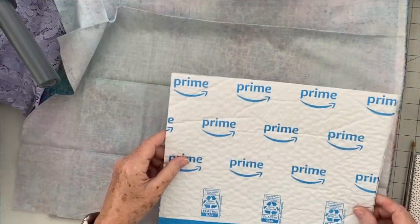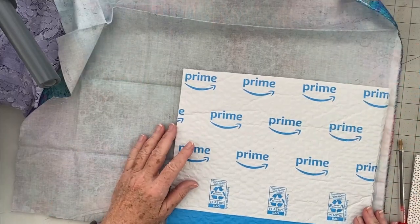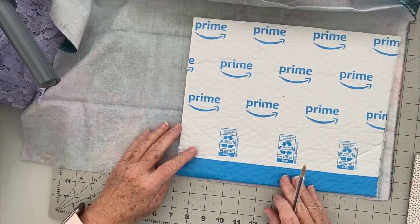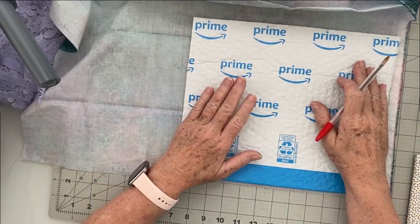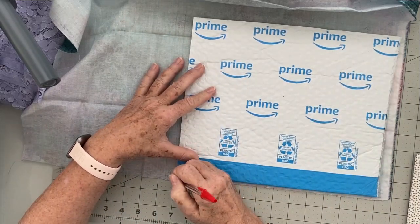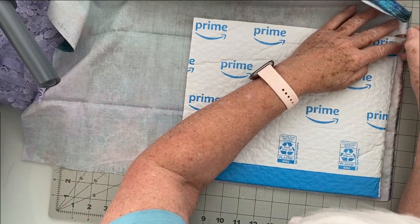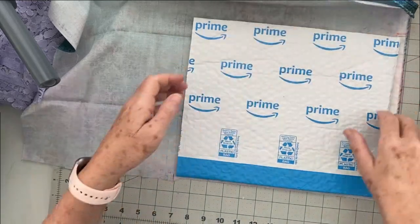That's done — yes, that works. I'm going to leave just a tiny bit — maybe a quarter of an inch — so that when I put this on top there's a little pocket effect that it comes out like. Let's add just a little bit on there. I'm going to trim on the selvage and go right there. Let's go up a little bit more.